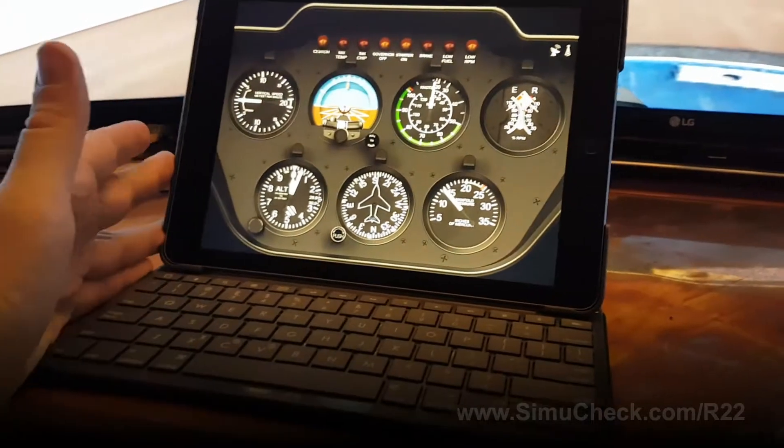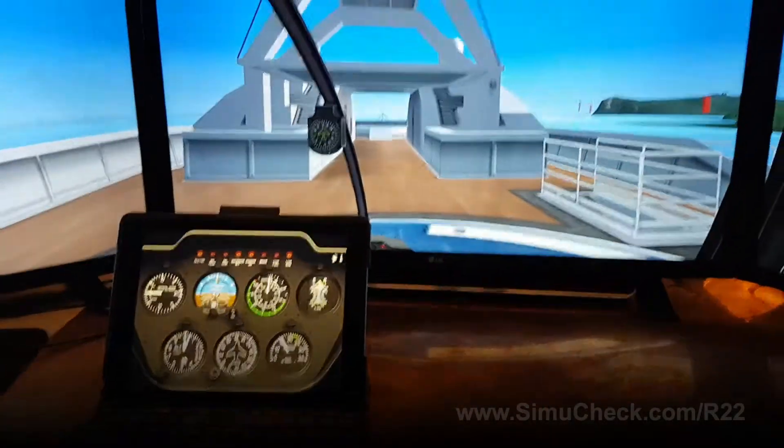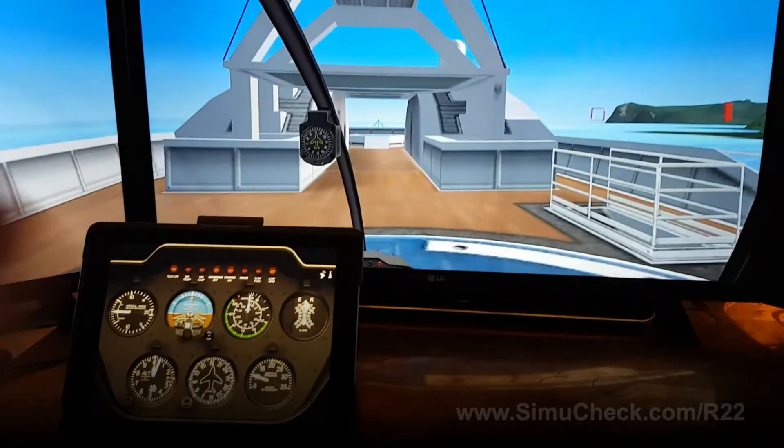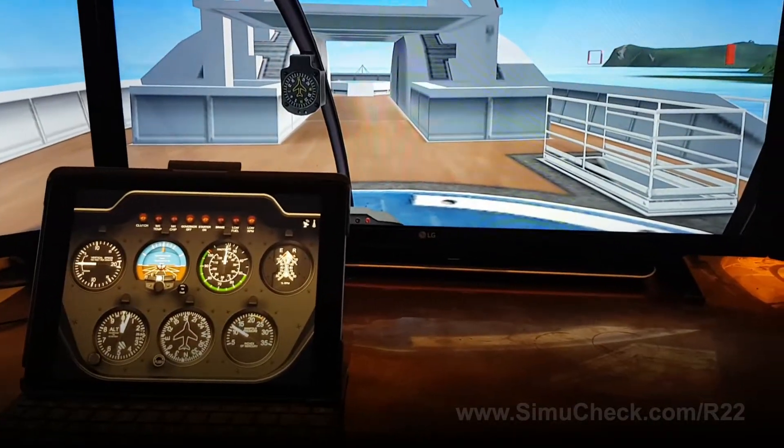I have the helicopter controls here on an iPad, which works out great. I've done it so that as I'm sitting looking in the helicopter, it's in roughly the same place that it should be.